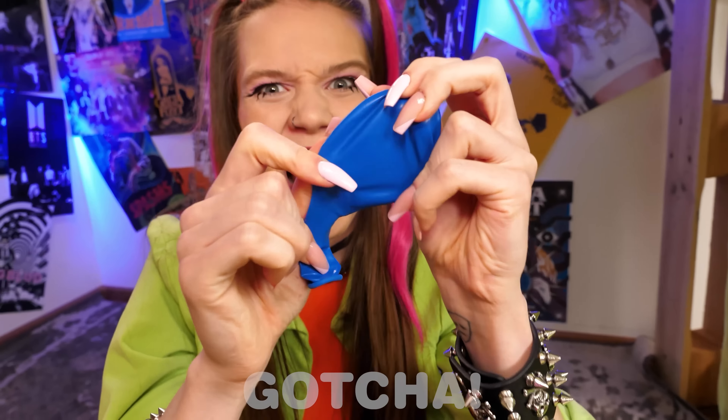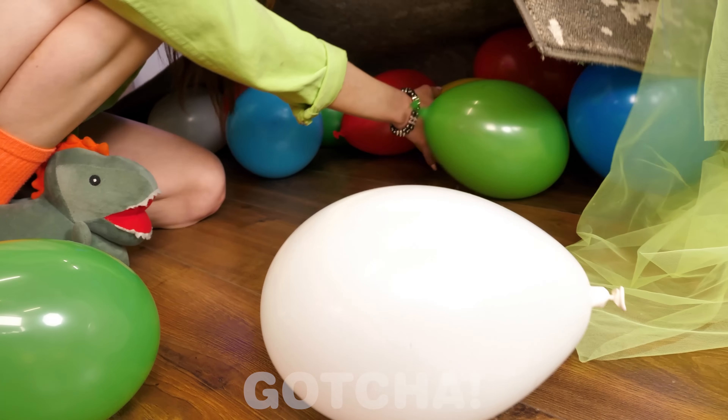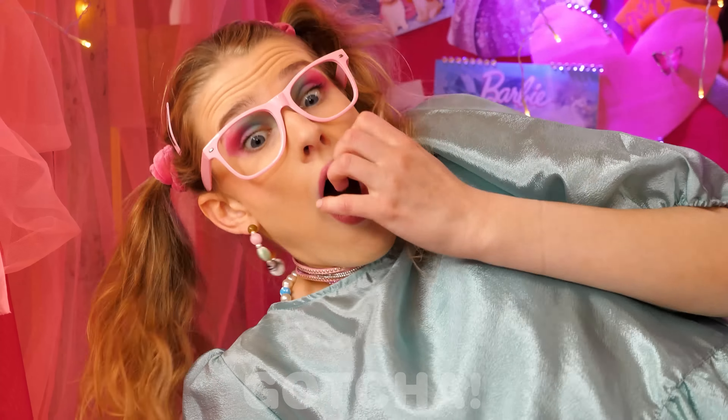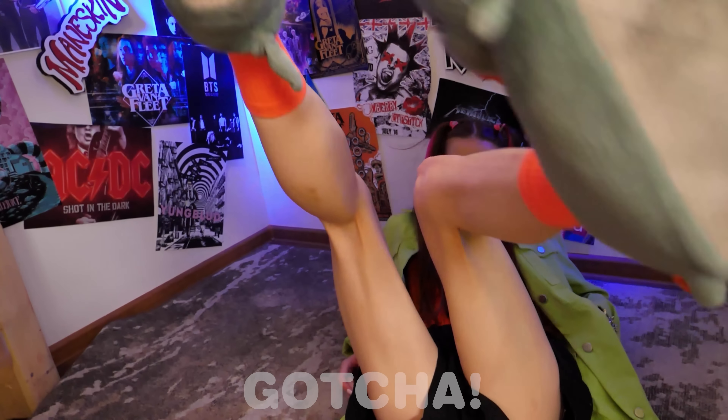Huh? What's this? Balloons? Yeah, I have an idea! Wow, so many balloons! But what is this all about? Do you really think it's a good idea? All done! Now let's try it! The balloons popped!